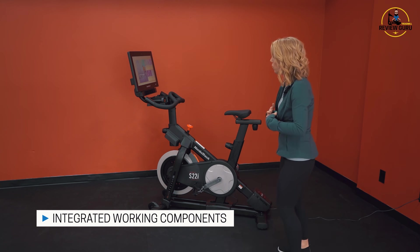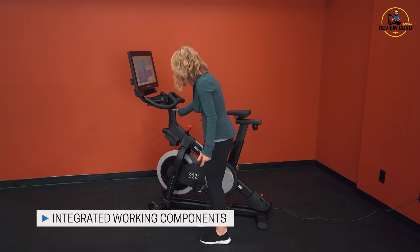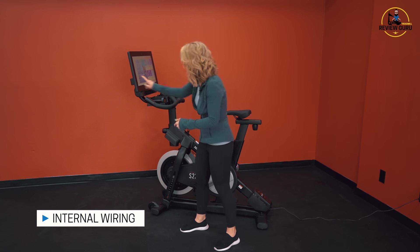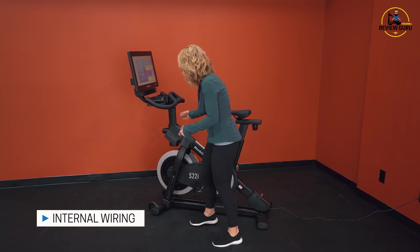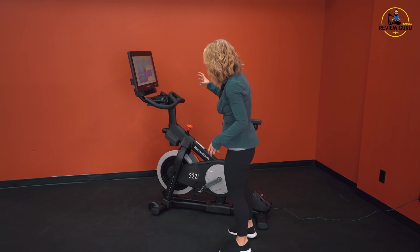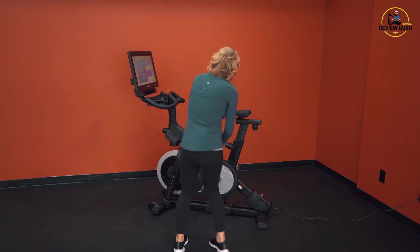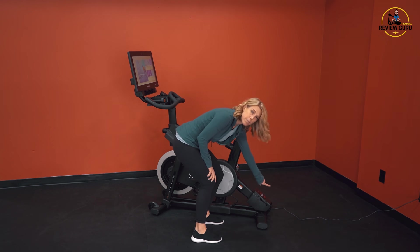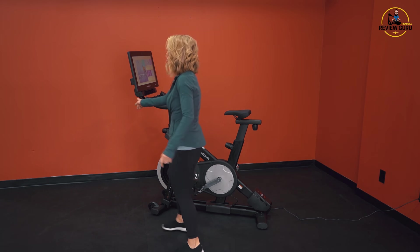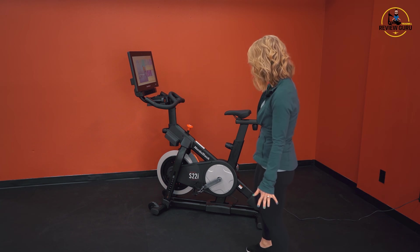You'll notice that this screen comes down into the handlebar stem post. There's all internal wiring, so you don't have any wires clipped around the outside of this handlebar post. It's all internal — runs down through the bike and out through the bottom, so you're not going to trip on it, it doesn't have to be in your way, and it doesn't protrude from the back of the screen. I love the internal wiring on it.